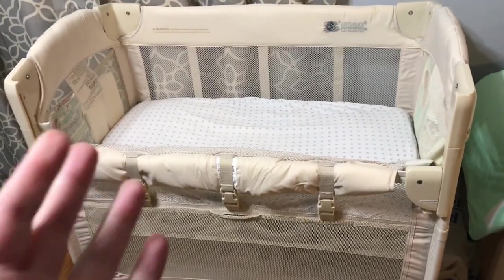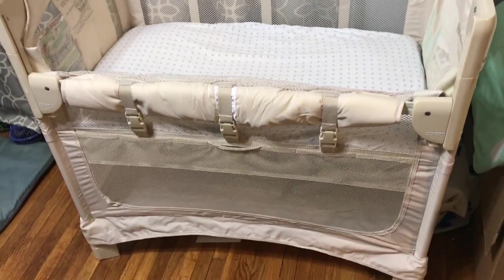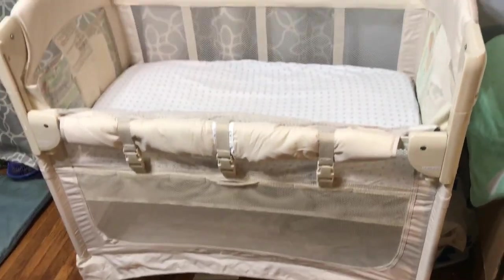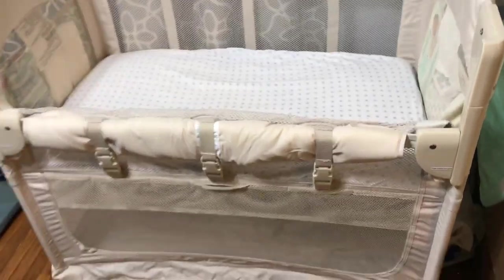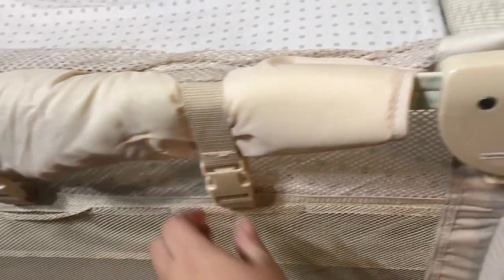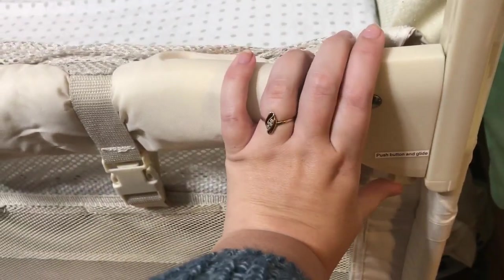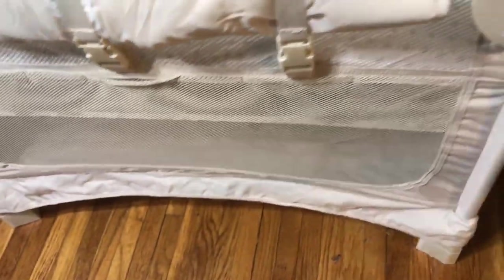Hi, it's Nicole and welcome back to my channel. Today I wanted to show you what we are going to be using as a co-sleeper — this is the Arms Reach co-sleeper. I knew that co-sleeping would be a must for us because of how much my daughter ended up in bed with me. The front side here is adjustable; this side goes up and down whether or not you want to put it next to your bed or have it freestanding.